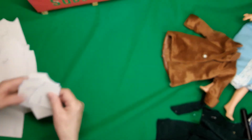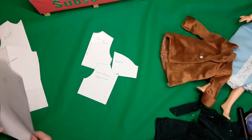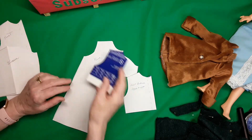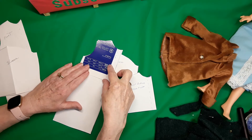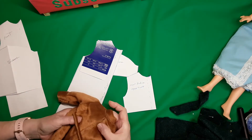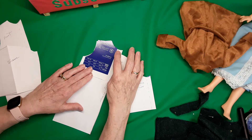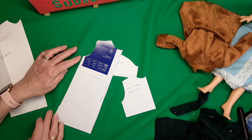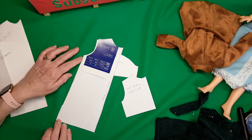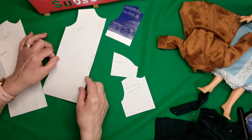I start with my basic pattern — I have my sleeve, my bodice back, and my bodice front. To make my coat pattern, I take my back piece and draw around it. I have a little pleat in the back, so I add three-quarters of an inch and draw a straight line, then ease this out a wee bit — about three-quarters of an inch over nine inches.